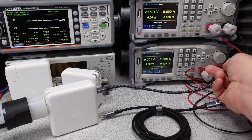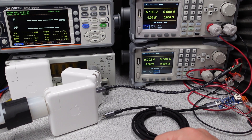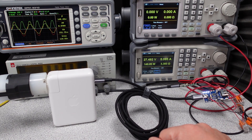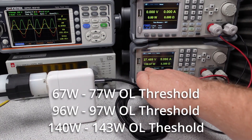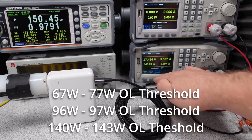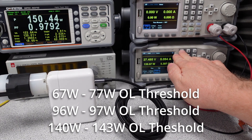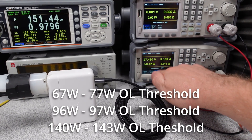I have all those things to make 140 watts a reality here in the lab. The 140 watt adapter has the 28 volt, 5 amp mode to deliver the full 140 watts of output power on one port. The overload test on all these adapters was conservative: the 67 watt adapter went furthest with an overload threshold of 77 watts, the 96 watt adapter reached only 97 watts — apparently already at its limit — and the 140 watt adapter stopped at 143 watts.